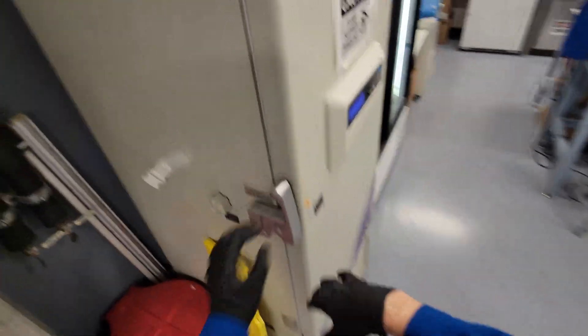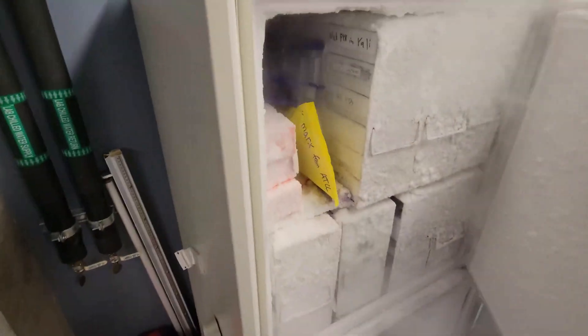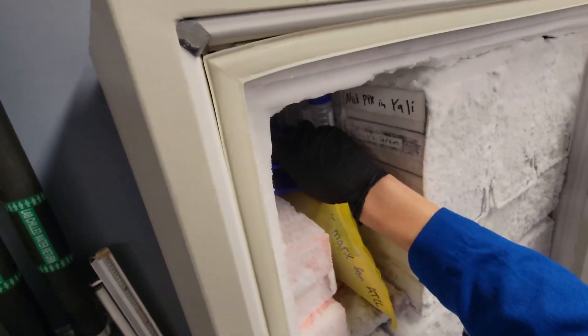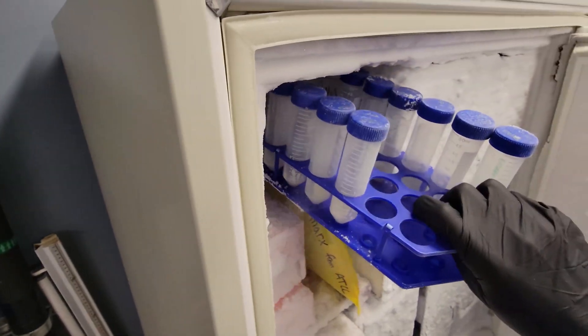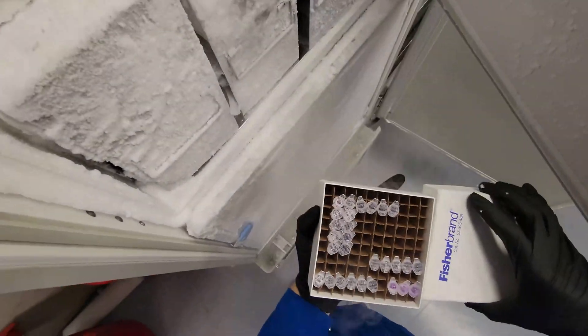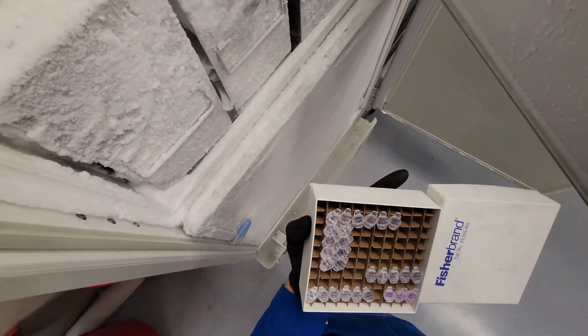You need to streak them out on petri dishes so that you get individual colonies. And then from those individual colonies you can start overnight cultures. So here's our minus 80 freezer. It's this box — I'll just take this whole box. Should stay cold. I'm going to do this pretty quick.